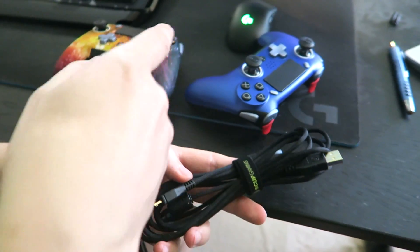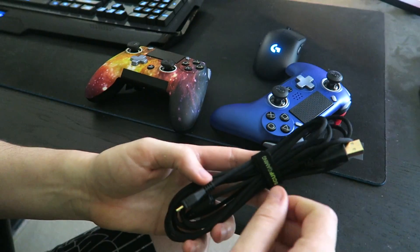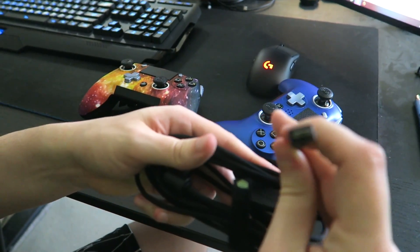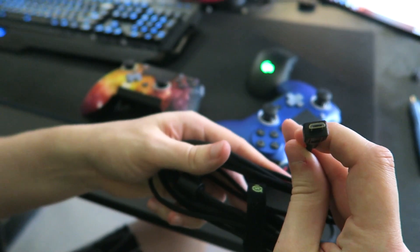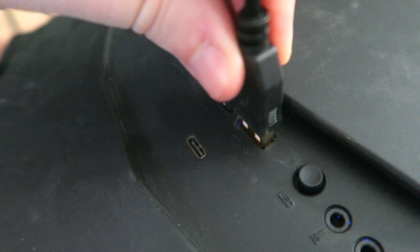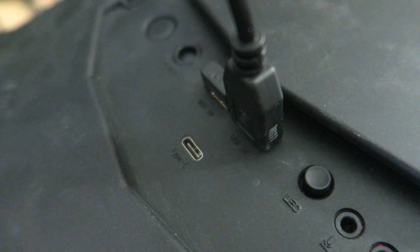Step one is that you need to connect the controller to the PC via a USB cable. Every controller comes with one of these, so you should have one. But if not, USB mini will work just fine. We're going to go ahead and plug that one in. You'll want to plug the other end directly into your PC — it can be USB 2.0 or 3.0, doesn't matter.